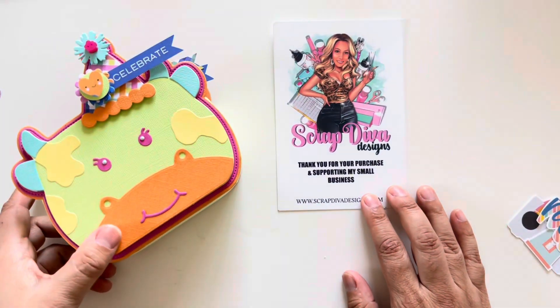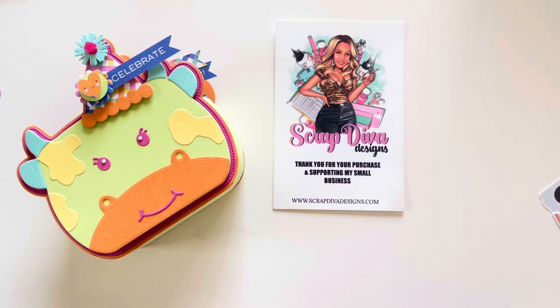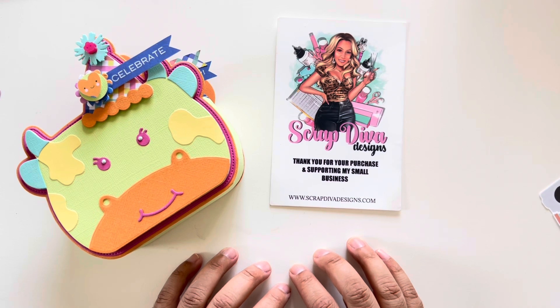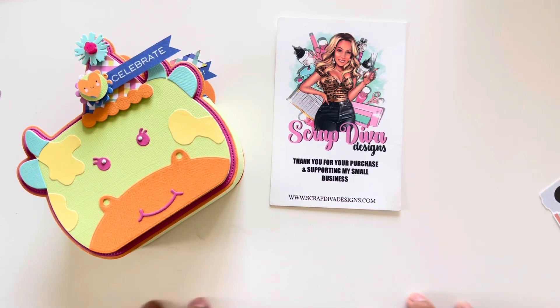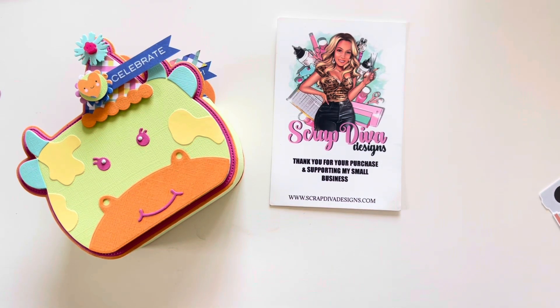If you guys want to pick up any of these die sets, head over to ScrapDivaDesigns.com. I do have a discount code — MWALKER10 — and an affiliate code that I'll add in the description box. I appreciate you guys stopping by. I hope to have more videos soon, especially since my kids are going back to school. I'll have more quiet time and can go back to my Monday miniseries of albums, because I have a few I need to share. I finished them up and now I need to make the videos. So stay tuned — thank you so much for watching. Bye!